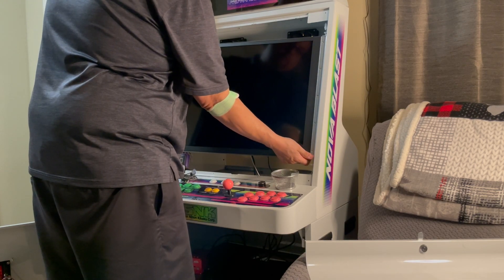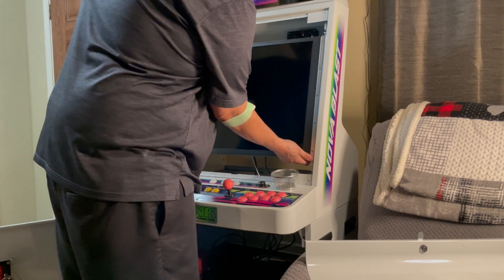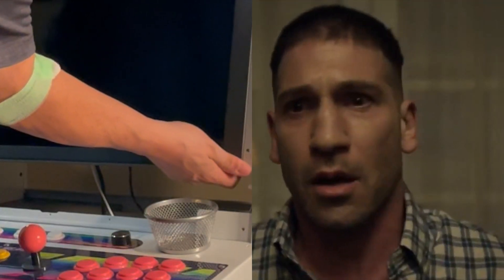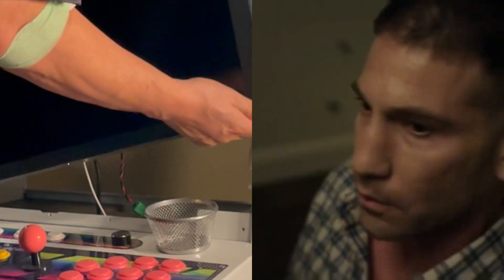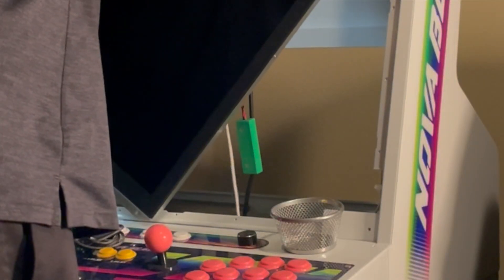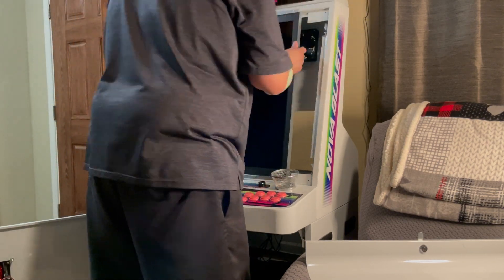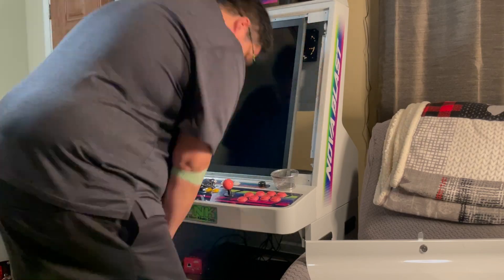One thing to note: once you open up the rear panel, I would advise that you remove or unplug the audio cable. I didn't do that, and it just plucked itself out. The good news is I didn't hurt anything — it just unplugged itself — but I was a little worried after I'd done that.